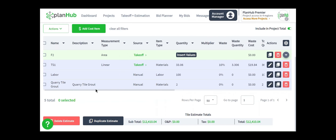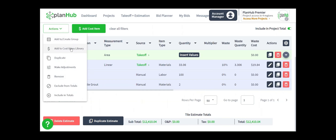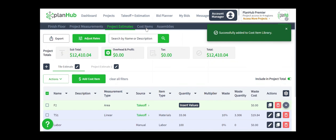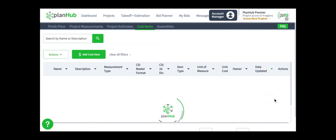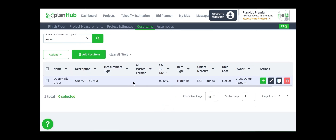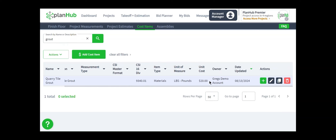An additional feature that we have available is you can customize your own cost item library. In order to do that, I can click the checkbox on the left side of the cost item I just added — the quarry tile grout — drop down my Actions menu and select Add to Cost Items Library with a single left-click. To see where that item is for future use, I navigate back to my cost item library. This time I'm going to narrow by owner by clicking the filter arrow next to the name Owner, select my company, and click OK. Then I can search through all of the items for 'grout' and press Enter. Here is the cost item quarry tile grout. If I scroll over, you see it still has the unit cost that I applied to it, because I added that before I saved it to my library. So that unit cost will forever be attached to this unless I make a change here in my library. Anytime I want to use this in the future, I come to my cost items library, find it in the list, and then click Add to Estimate.